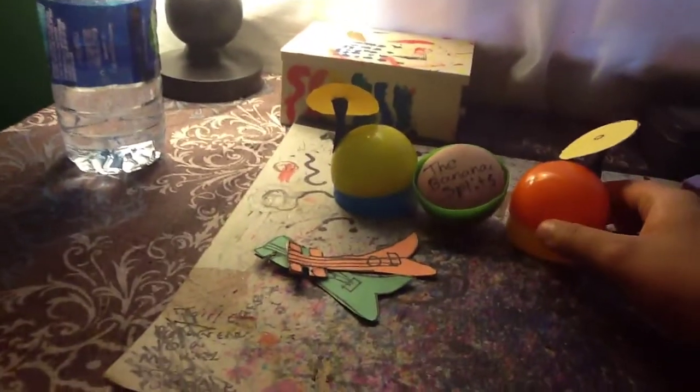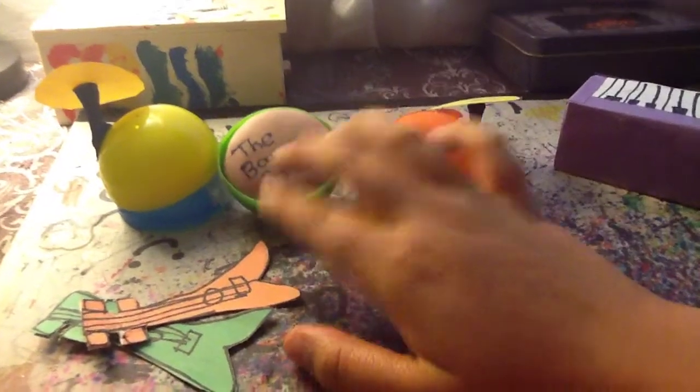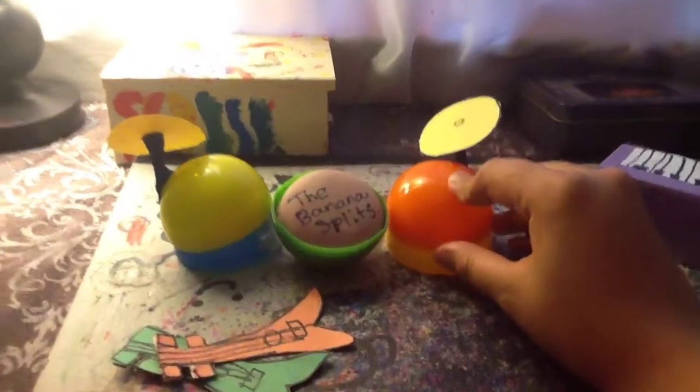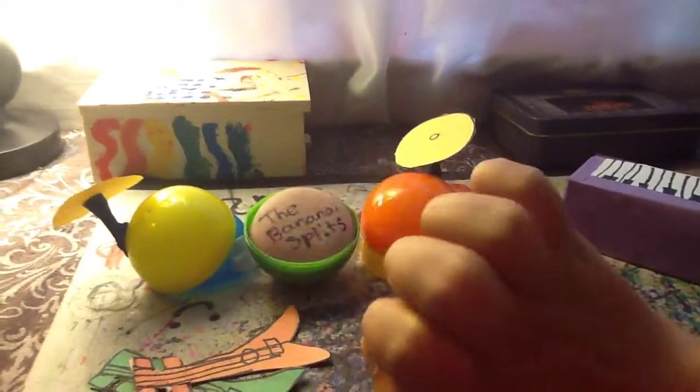How I make Bingo's drums is I kind of used Easter eggs, scratch paper — yellow ones — and Sharpies to make the details of the cymbals, a squishy to put the logo of the Banana Splits, and I also used tape. I might use more tape because it keeps falling off. To be honest, I don't know how to make drums — this is the best way I can make drums.